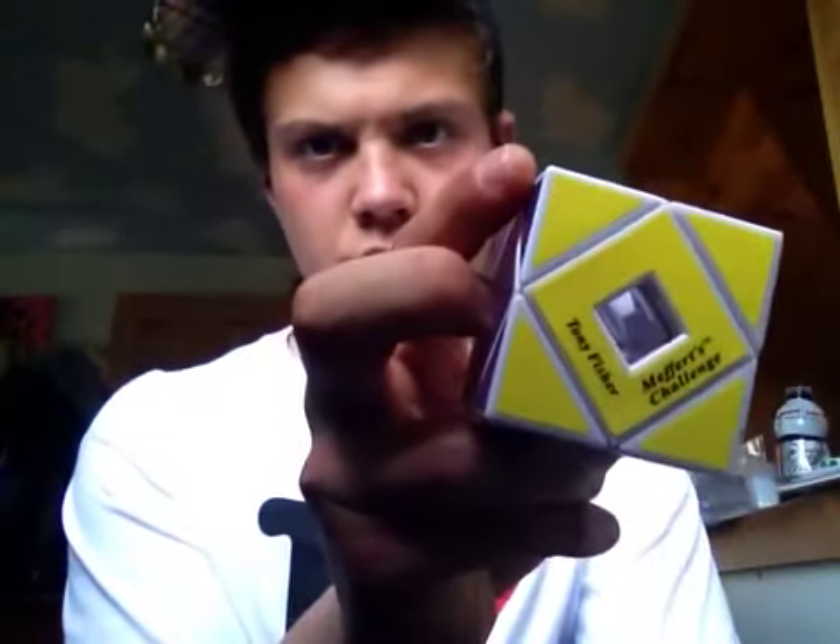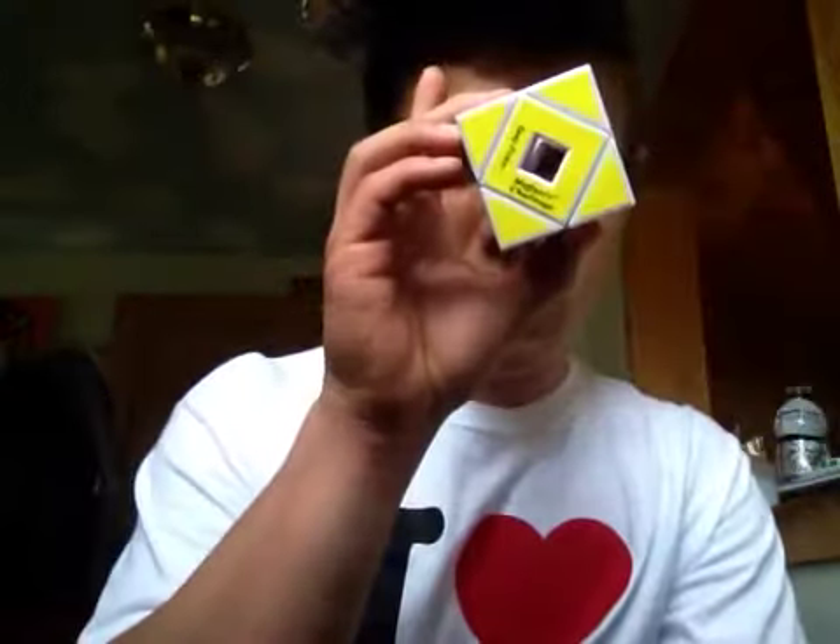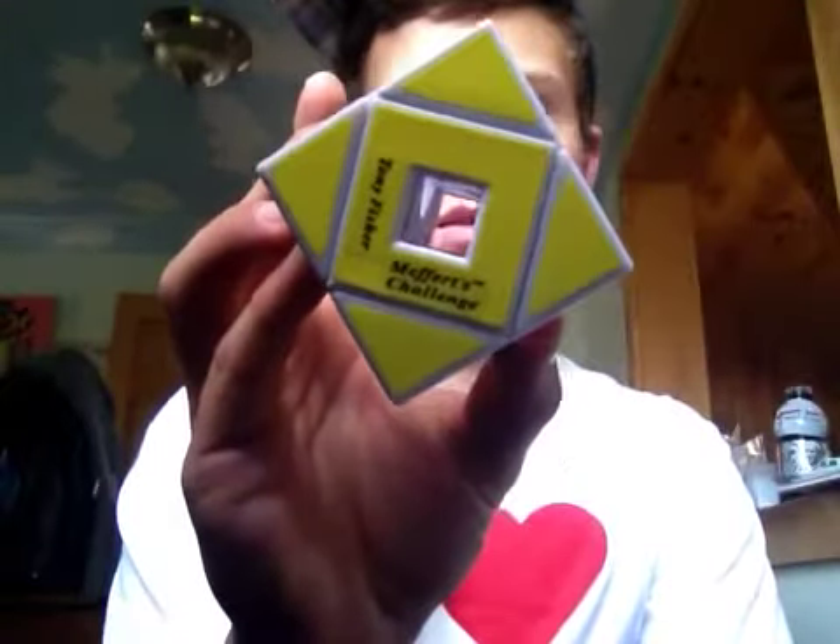So you can see right there — Tony Fisher, Mefritz Challenge, and it's a scube you can see through. It's pretty amazing. See, you can see my mouth right now.